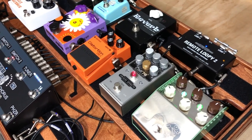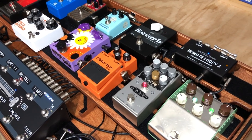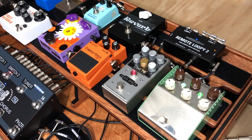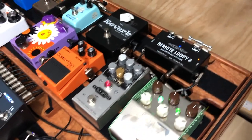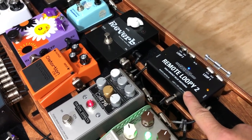Hey everyone, Jason from Alphatone Audio, and tonight I'm just doing the finishing touches on a customer build. He's got a nice setup here on a Schmidt Array pedal board, and one of the things this customer really wanted was the ability to swap in new pedals very quickly and very easily. So he decided to go with the GigRig Remote Loopy 2, which is a great little device.